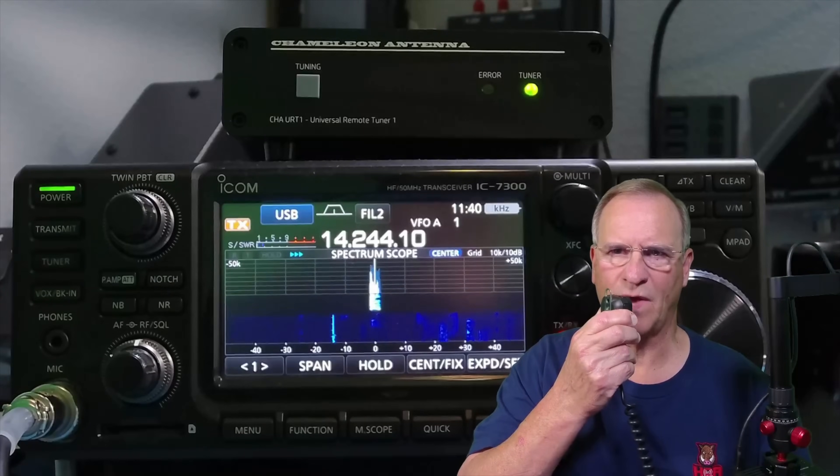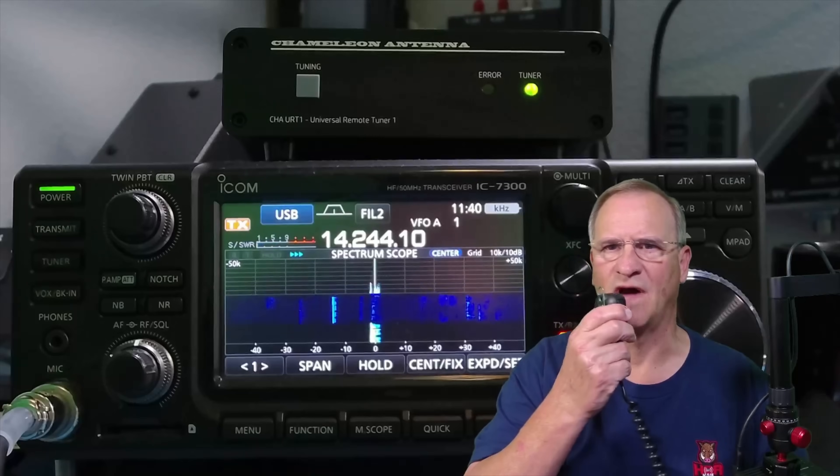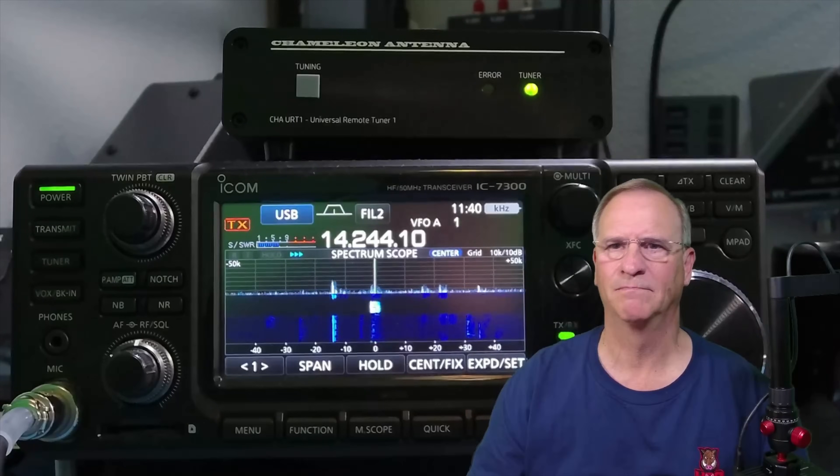Kilo Delta 4 Bravo Mike Golf. 5 and 9, 5 and 9 Tampa, Florida. Thanks Bob. You're good.